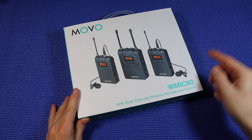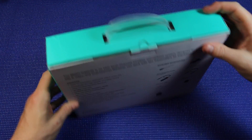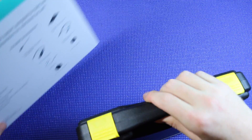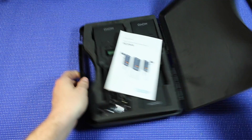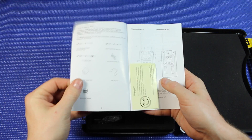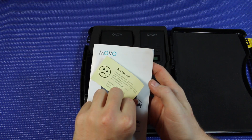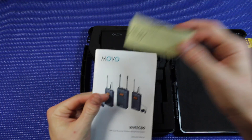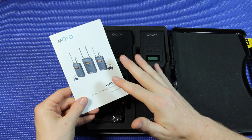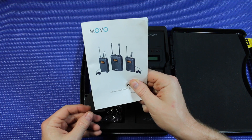Let's check out what comes with the system. On the back of the box you can see everything that's included as well as the features. Inside the box we have the case that comes with the system, the manual, which has everything we need about setting up and using the system. We also have the happy/not happy card, which comes with almost everything Movo sends out — lets you know what to do if you want to shout out, or if you have any concerns about the product. The system is ready to use out of the box, so we shouldn't really need to dig into this too much, but we'll keep it close by just in case.